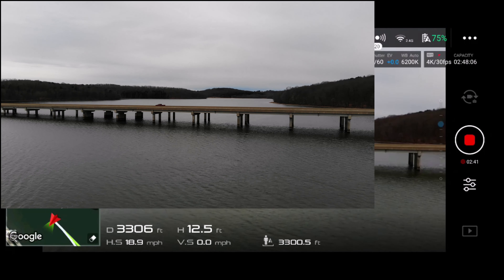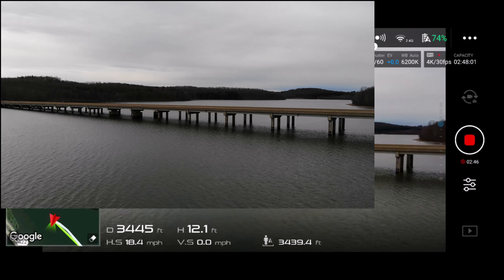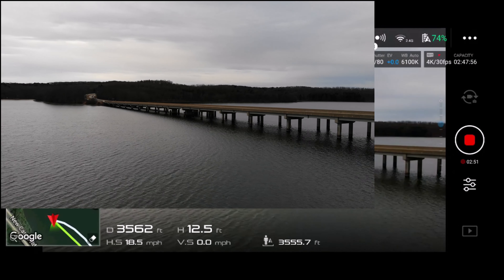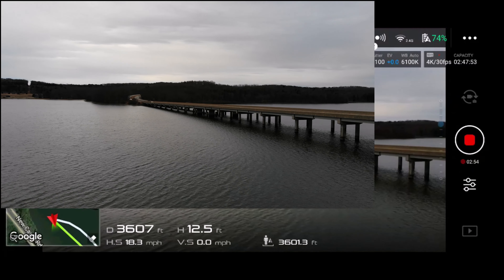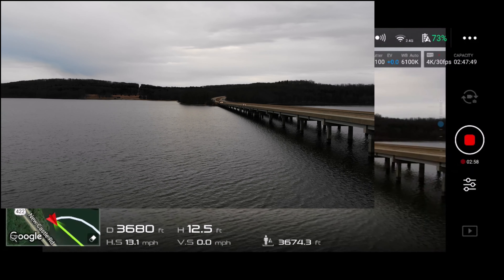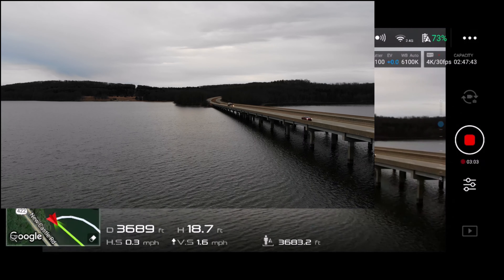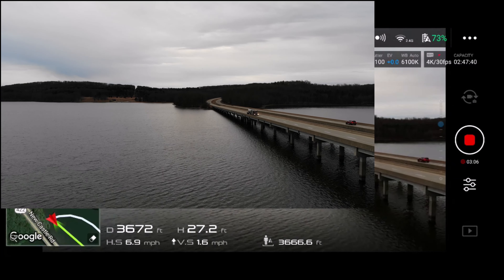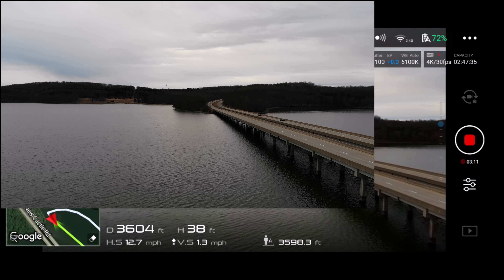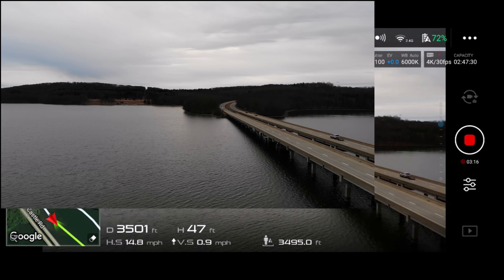It's got a hell of a good camera though - 4K 30. Getting a lot of breakup right there. Again, this Mavic Air does feature obstacle avoidance - it has obstacle avoidance front and rear. I can see some seagulls flying around.